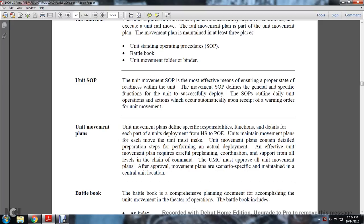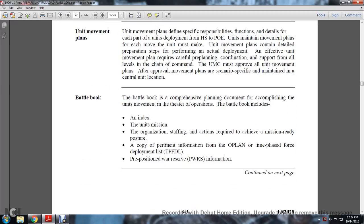Unit movement plans define specific responsibilities, functions, and details for each part of the unit deployment at home station or port. The unit movement plans contain detailed preparation steps for actual deployment. Effective unit movement plans require careful planning and coordination support from all levels of the chain of command. The unit movement command must approve all movement plans. Approved movement plans are maintained in a central location — the battle book.